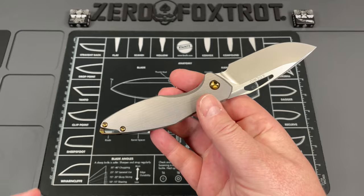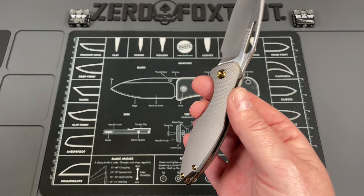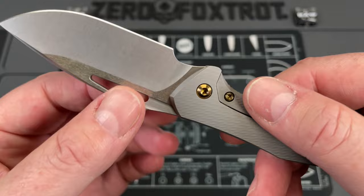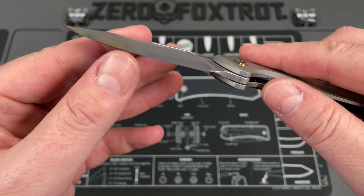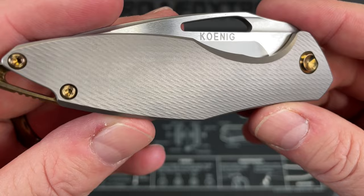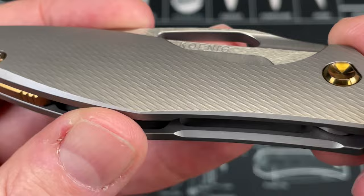This is the Mini Arius and it is the flipperless version. Everything about this, in my opinion, is just about perfect. There are a couple of small things, but very rarely do I say something is this close to perfect. This is an incredibly done M390 blade — hollow ground with a beautiful, super fine stone wash — that comes down to a ridiculously sharp edge. The finish on it is just amazing.